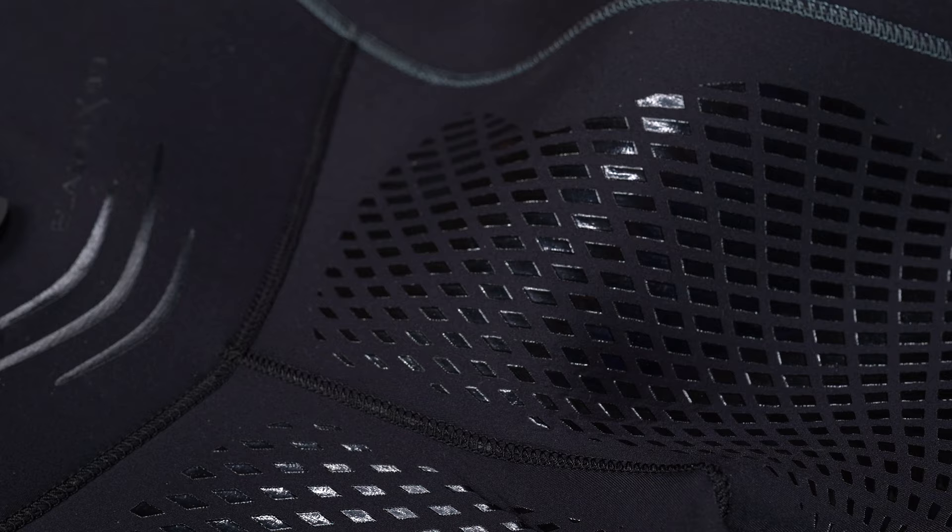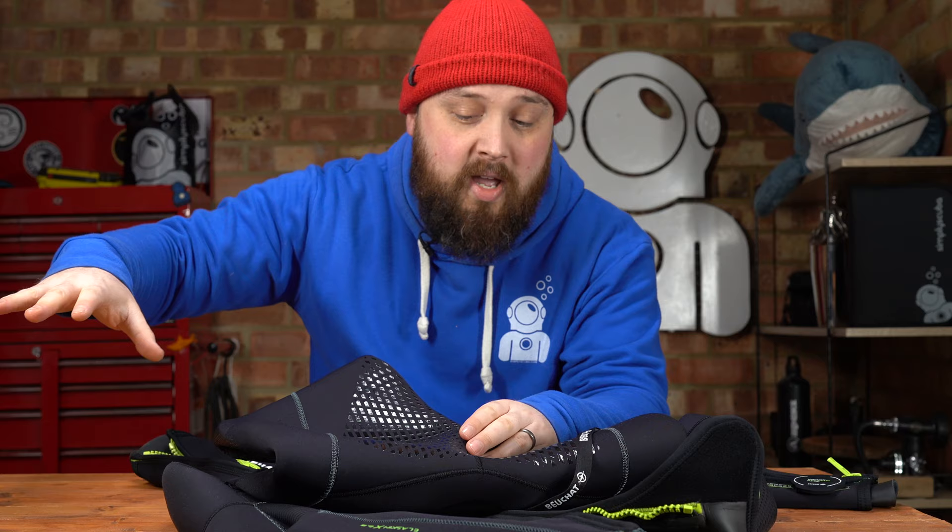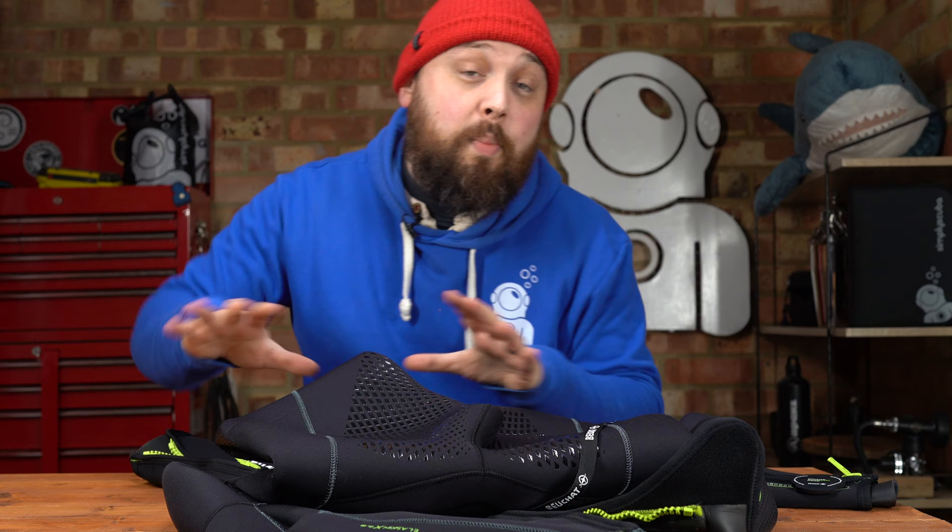Down towards the seat over your bum, you have more of this detailing on the outside. When it gets wet it becomes almost sticky — not in a way that sticks to you, but if you sit down on something it really plants you there and holds you in position. So on the wet side of a RIB, if it's moving around, your wetsuit is going to help you stay in position so you're not slipping and sliding all over the place.